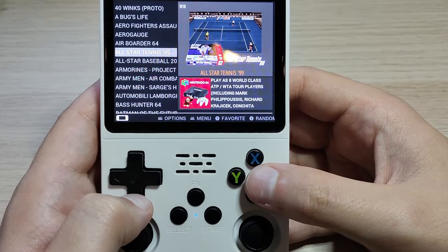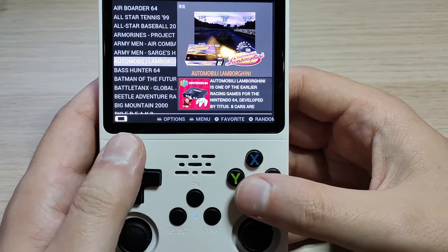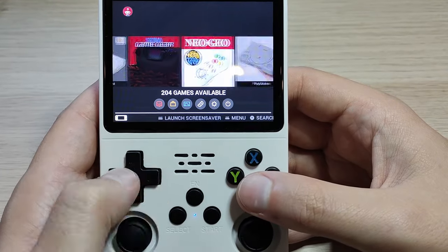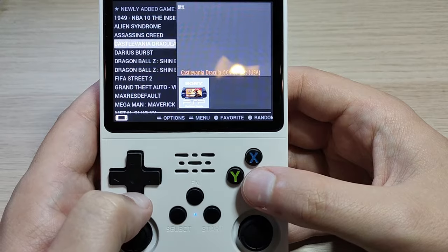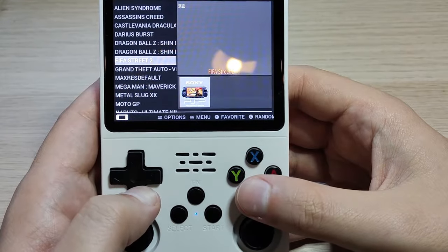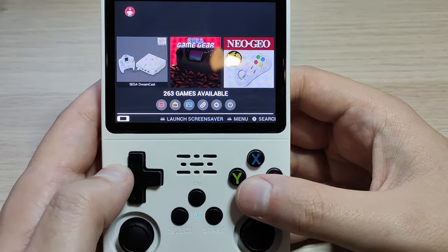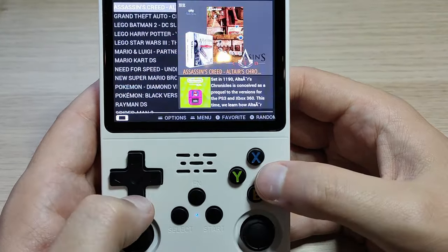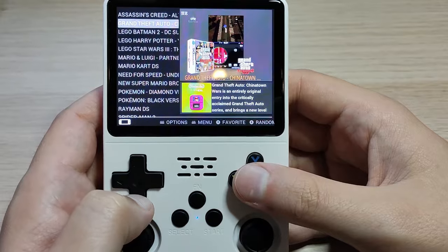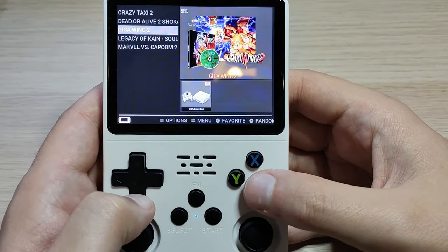Nintendo 64 is here, though some games don't perform as well. Nintendo 64 is a bit tough to emulate, and PSP can be difficult to emulate as well. But for games that are less graphics-intensive, it works fine — you just have to kind of pick and choose. We also have Nintendo DS, but obviously there's no touch screen, so you can only play games that don't use touch functionality. And there's Dreamcast.